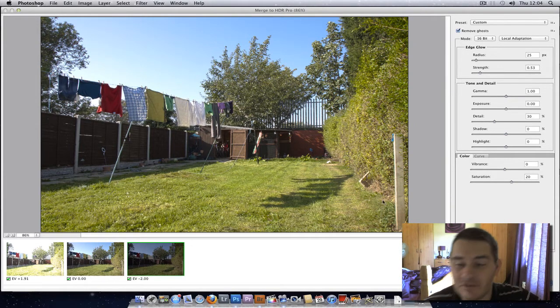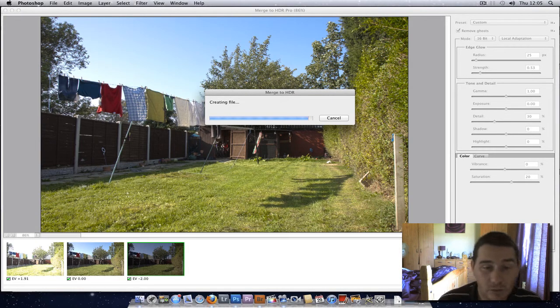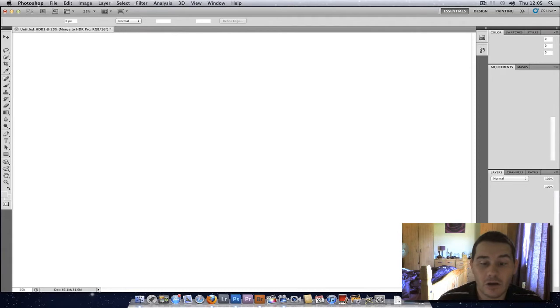So this is Photoshop CS5. This isn't really a tutorial on how to use this software, but if you wanted to now, you could save this out as a 16-bit TIFF or an 8-bit TIFF. Then you could open it up into Photoshop, Camera Raw, or Lightroom and do your normal editing to it. To make it a natural-looking HDR, instead of really pushing things, I'm just going to save it as is at a 16-bit file. And then you can do your normal editing — you can dodge and burn a little bit. But if you look at that now, you've got a perfectly exposed image.